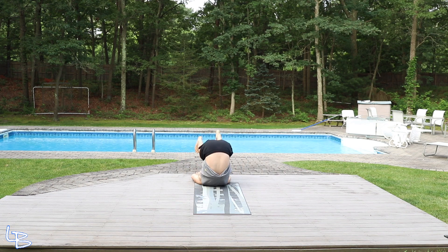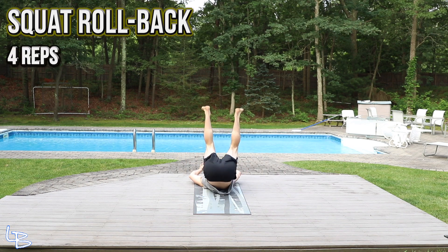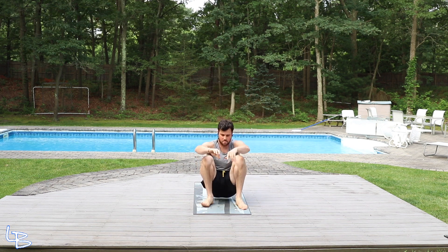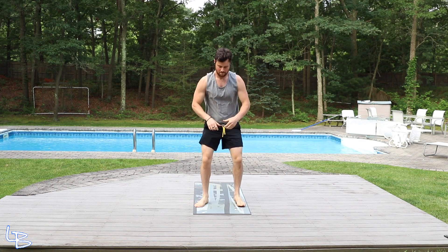The movements we got today — there's three exercises. First one being a squat rollback: you're going to start standing, go down into a squat, roll back, come back to that low squat, complete the rep up top. You're gonna go four reps of that.